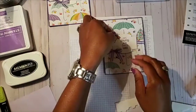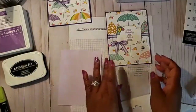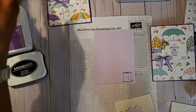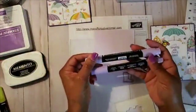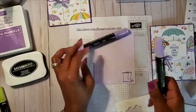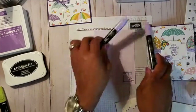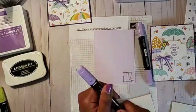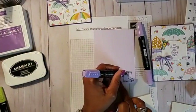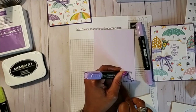Now we go back and color the boots in Purple Posy. I'll use the dark shade first along where the boots meet to give a shadow appearance, then blend out with the lighter shade.